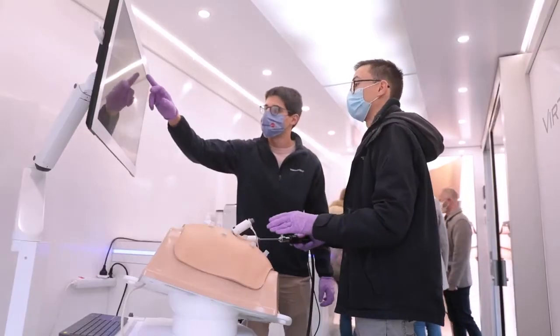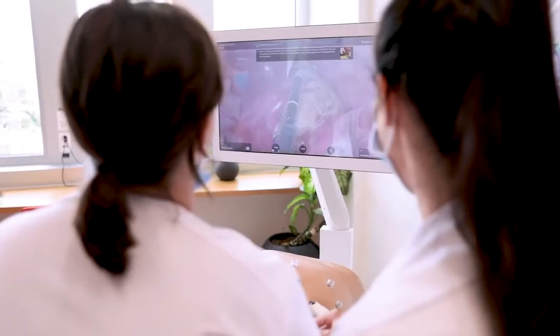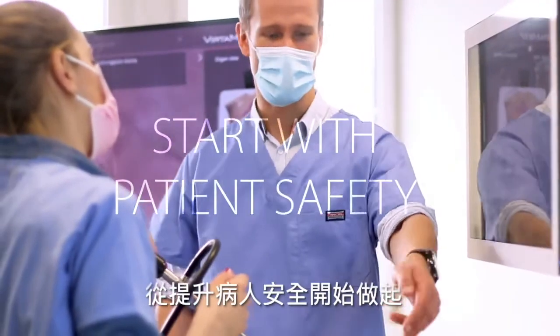Laparoscopy training that improves outcomes and supports better patient care starts from the beginning. Start with patient safety.